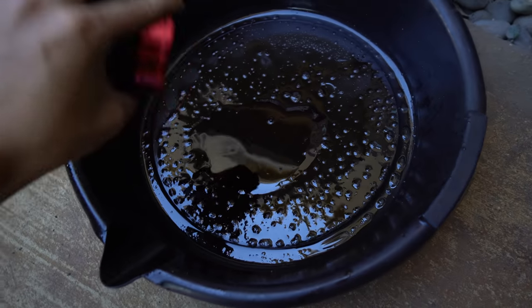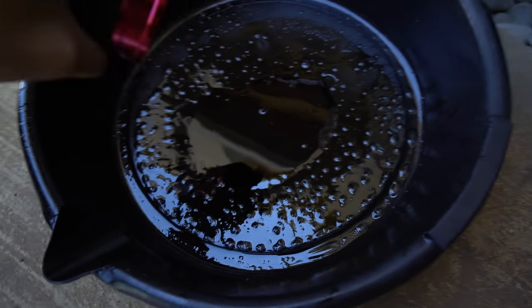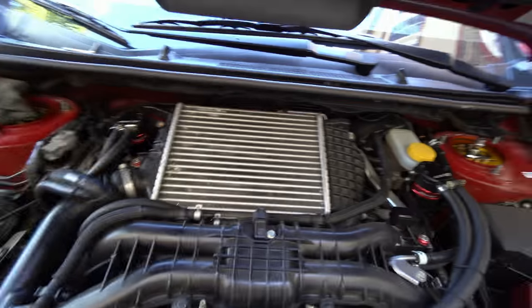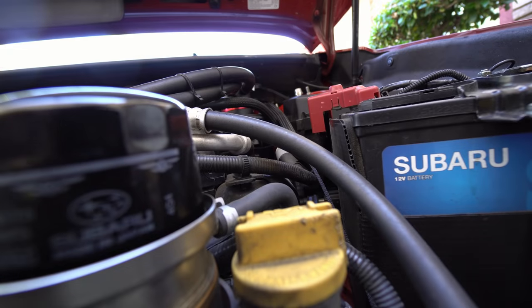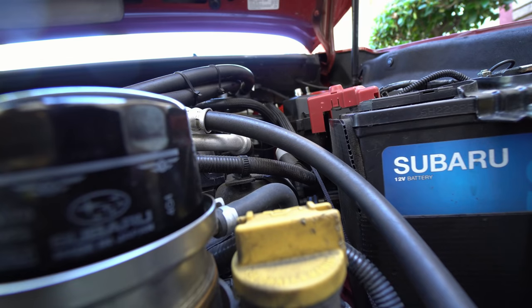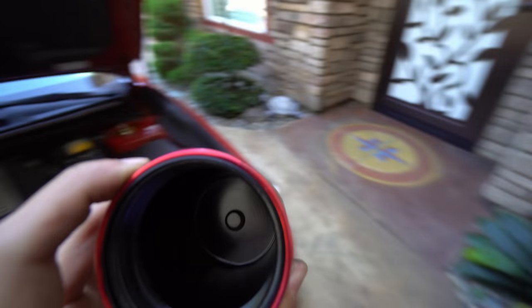I'm just gonna dump this oil out into this little pan. Yeah, that was all the oil in that sucker. I'm gonna wipe it down and get the other side too. I installed the old one back in after removing the cans. For this one, I'm gonna try to just not remove anything and go at it to see how much this one holds.